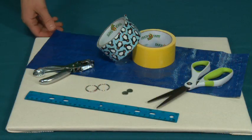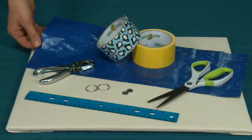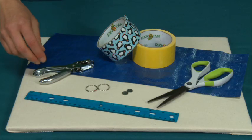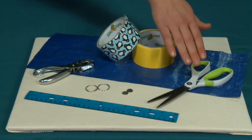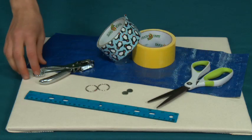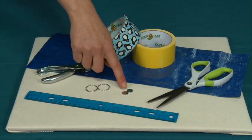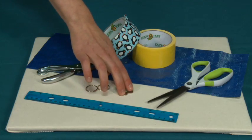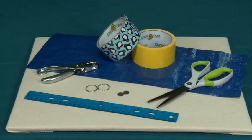For this project we're going to need a couple things. We're going to need some tarp — we've cut the tarp to 18 inches long by 7 inches wide. You're going to need a ruler, some duct tape, a pair of scissors, a hole puncher, and some key rings. Now if you don't have key rings you can also use paper clips or pipe cleaners. For this project I'm going to be using magnets as my closure, but you can also use velcro or make a slip strap as we've done in other projects.